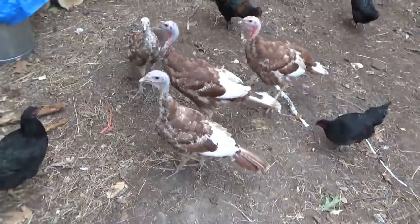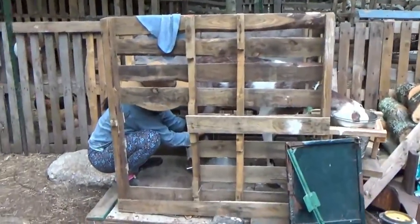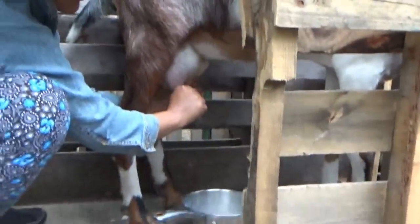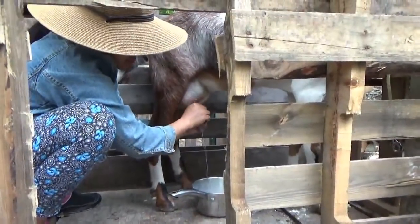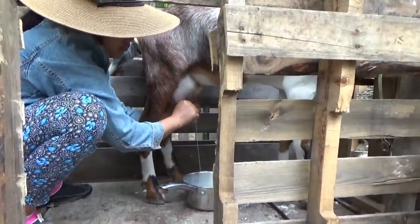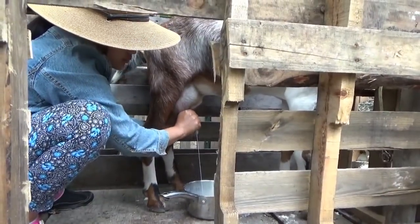Hey everybody, Melanie is milking the goat happily. I wish I'd caught when the goat runs out - she comes out so happily and runs straight over to her food. All you gotta do is open the gate and she runs right on over here. This is the happy goat; the other one is not so easy to deal with. So Melanie is doing morning chores.